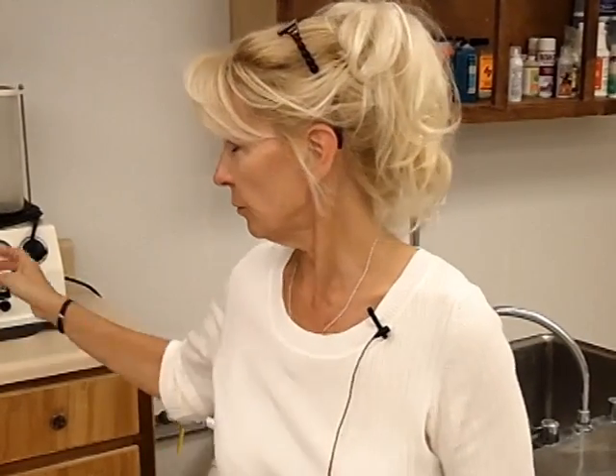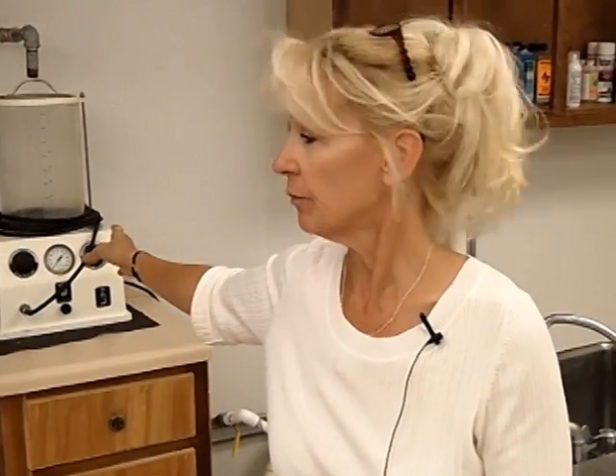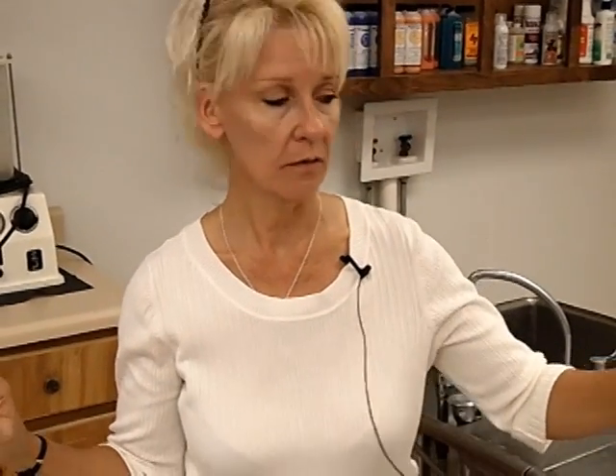This is an embalming machine. You are going to embalm down into that right carotid. In a normal case scenario, the blood will totally drain out of the femoral, except for in the body cavity. The second part to embalming is cavity embalming. That is where you take a very thick long needle — in essence, it is called a trocar.